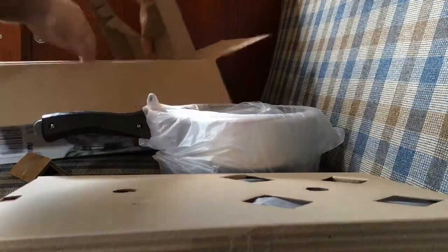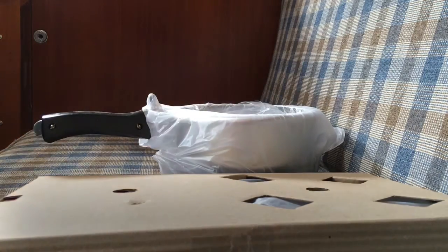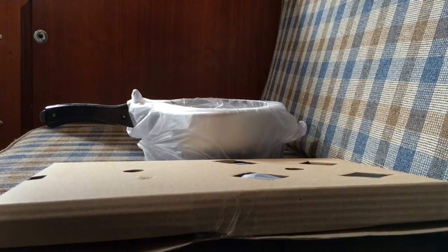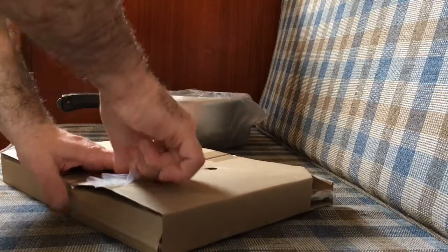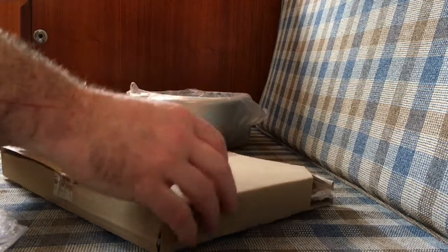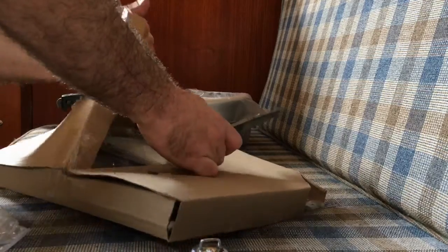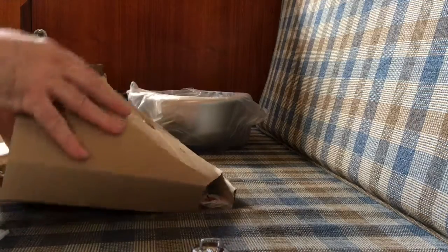It looks like these are the two components — there's nothing else but those two items in the box. Let's set the box to the side. Looking at this first box here, looks like we've got the whistle or the weight that keeps the pressure in, and also in this box is the lid.